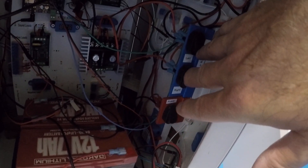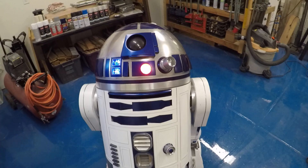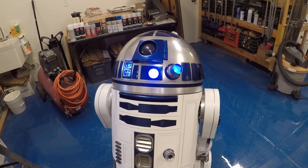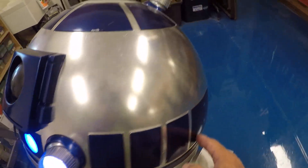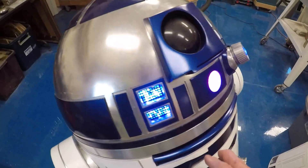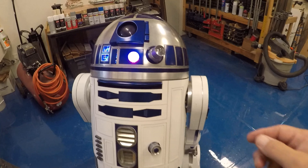Let me turn it on. As it goes through its startup sequence, some of the panels are not resetting all the way back to the zero point, which is a little upsetting. I've got to do some adjustments and I'm going to have to readjust the panels.